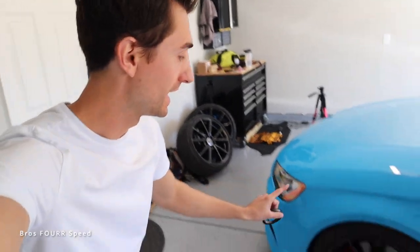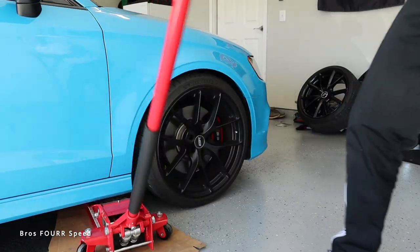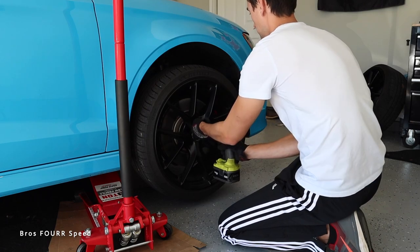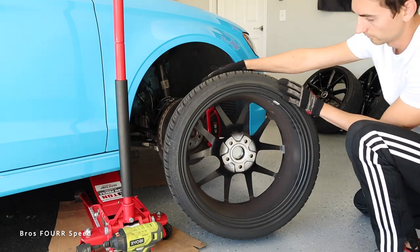What's up everybody, welcome back to the channel. In today's video we are going to be talking about hub centric rings, especially when you go from stock wheels into aftermarket wheels on your car. We're going to get the passenger side front tire off and talk about hub centric rings — what they do, what you should look out for, and why you should get the correct ones for your car.